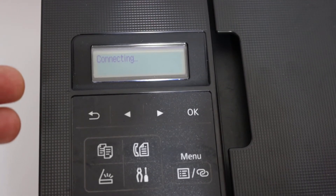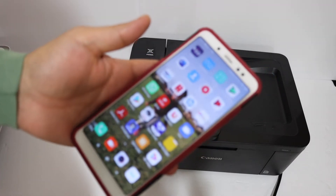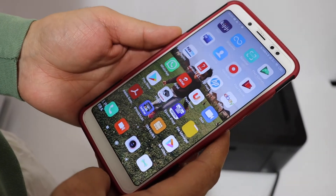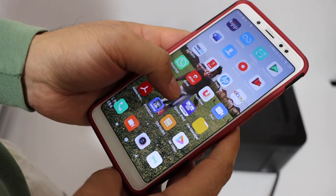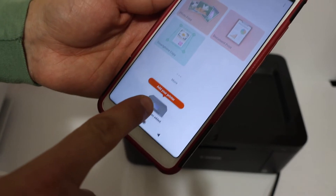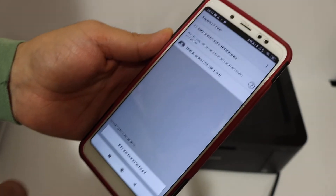Now go to any device to add the printer for wireless use. Go to your Android device or iPhone and open the Canon Print app. You can get this app from the app store. Once you open the Canon Print app, you will see an Add Printer button — just click on that.